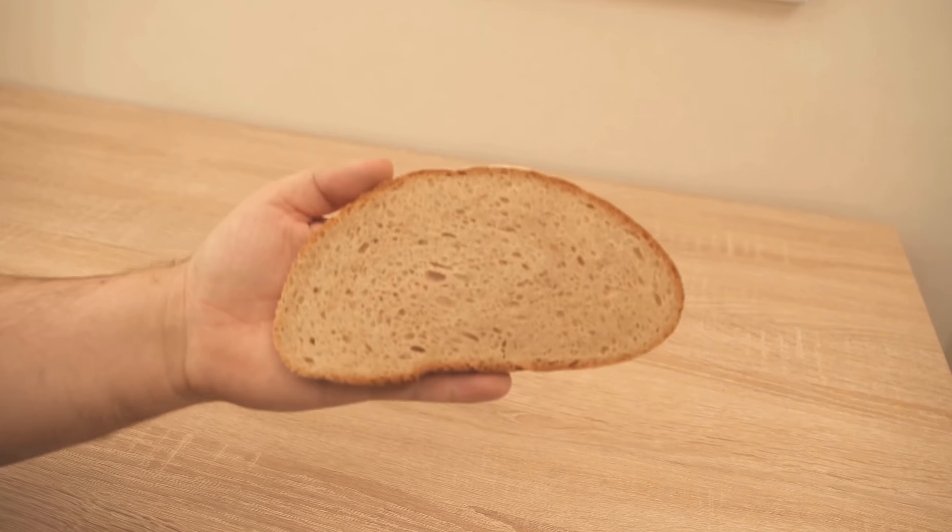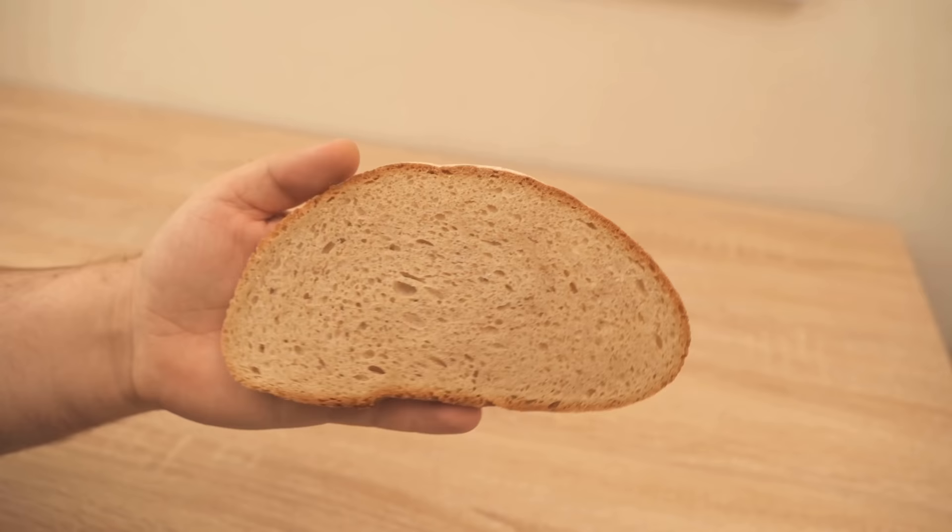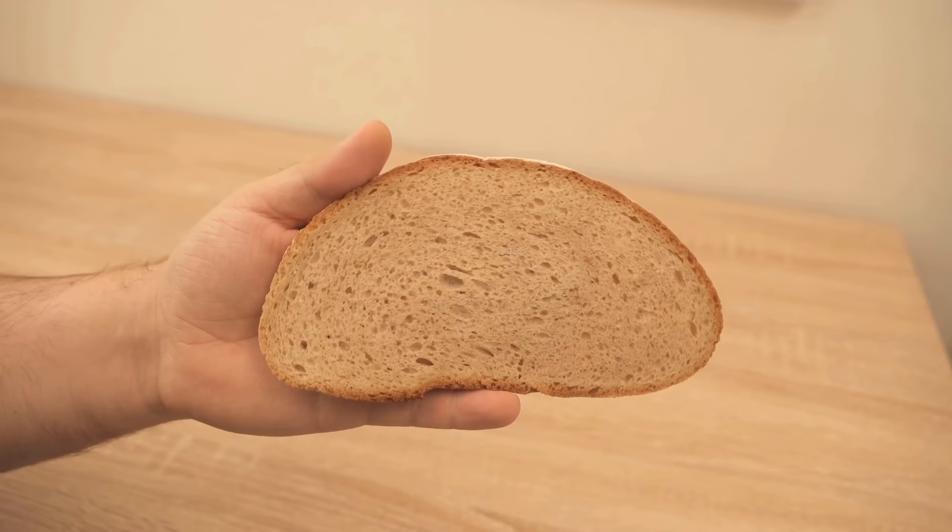Do you have some older bread that you would like to have fresh again? I show you an ingenious little trick how you can do that with a glass of water. I have a bread which is not yet expired but just not so fresh — it is already a little hard on the sides and just not as nice and soft as bread should be.